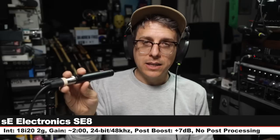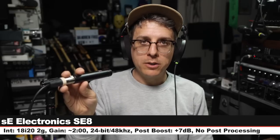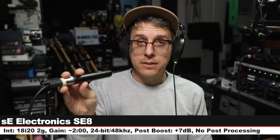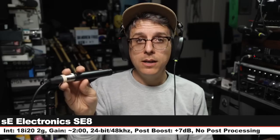Back for another palette cleanser — this is the MC930, nothing has changed. Let it clear out your ear holes and let's go to another microphone. Now I am on the sE Electronics SE8, no pad and no filter. These go for about $260 each, six inches off, gain still set at two o'clock, and here is how it compares.